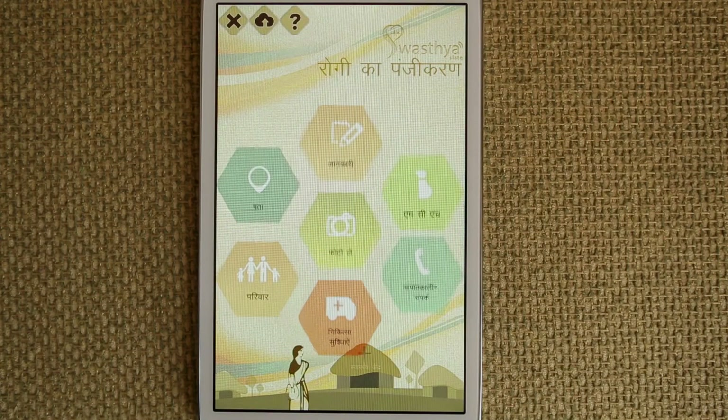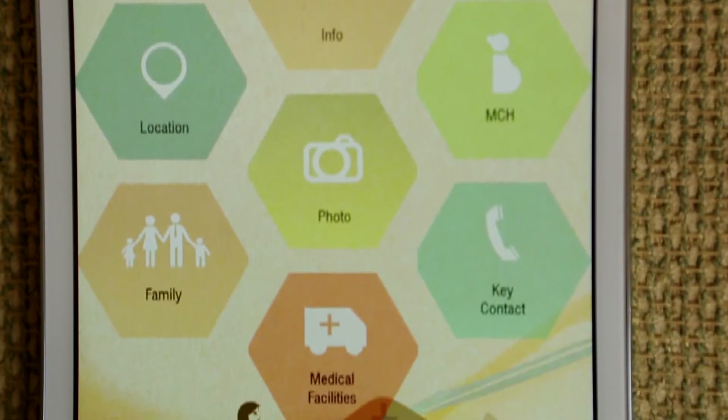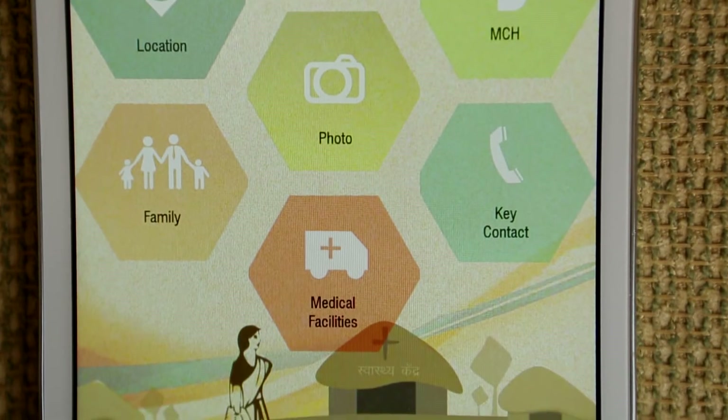Swastia Slate is a mobile tablet that empowers frontline health workers to do 33 diagnostic tests, as well as other public health functions. For example, they can refer a patient, do some levels of treatment, and the data collected is used for epidemiology.